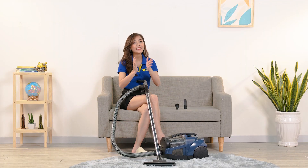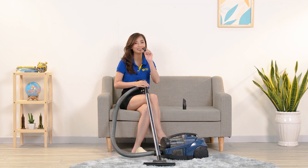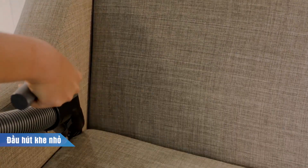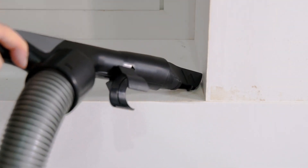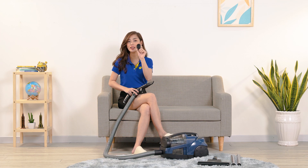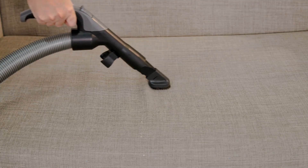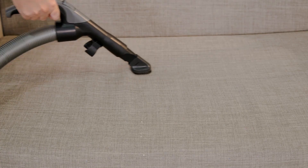Ngoài đầu hút sàn, đi kèm với máy còn có đầu hút khe nhỏ và bàn chải hút bụi. Đầu hút khe dùng để hút các khe hẹp như mép góc ghế sofa, ghế ô tô, mép cửa sổ, hay hút bụi bàn phím. Còn đầu bàn chải hút bụi sẽ giúp ích cho việc vệ sinh các bề mặt như ghế sofa, nệm giường, rèm cửa hay các bề mặt vải khác, vì bàn chải giúp đánh bụi ra khỏi bề mặt vải để máy hút vào được sạch sẽ nhất.